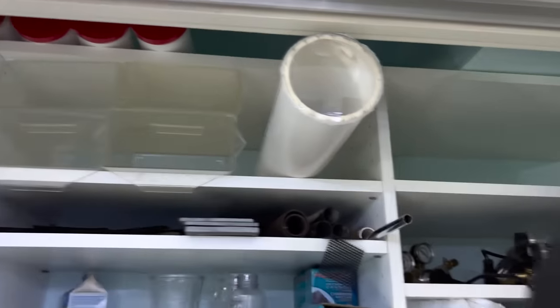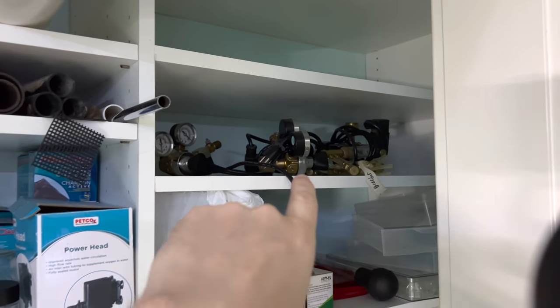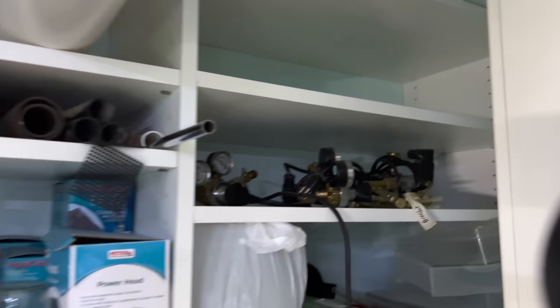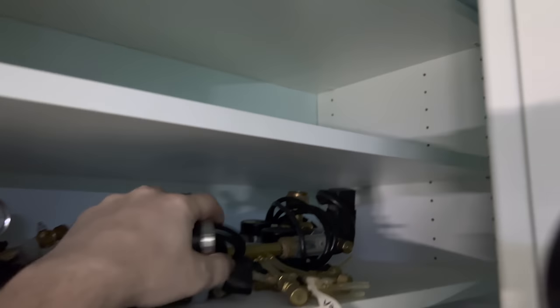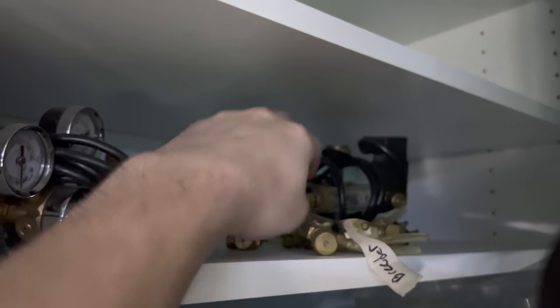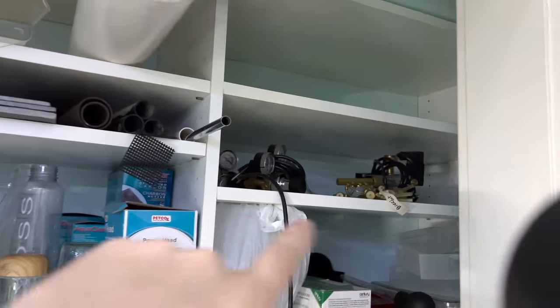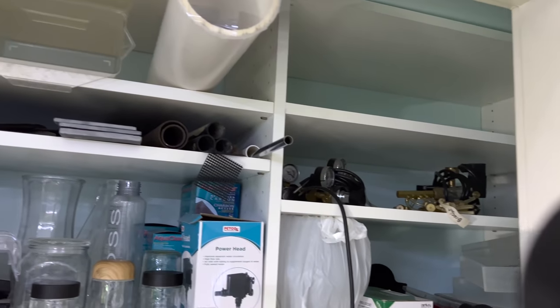That space was actually just full of more TetraColor Tropical Granules. Over here I've got a bunch of Milwaukee CO2 regulators — always loved using those. Here there's a 12-port manifold. Those manifolds are always tricky because trying to fine-tune each one is difficult — if one changes, it kind of changes all the rest.